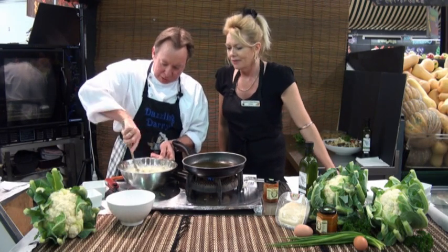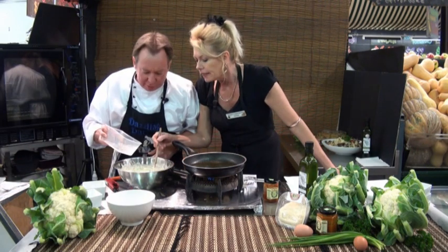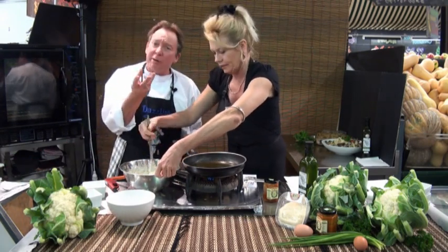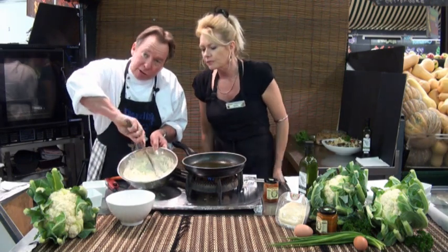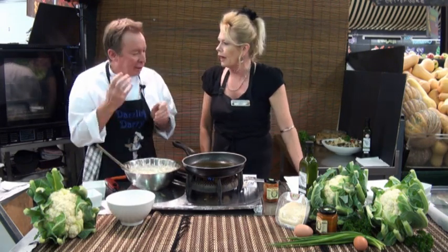That is very easy, Darryl. I could even do that! Might just put a tiny little bit more water in — just a little bit more. Mix that through. You can see a little better texture. Have a look at that — just nice, it's glistening, and it's hugging each individual floret as well.